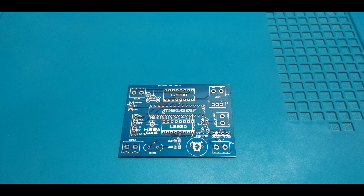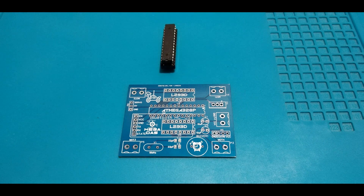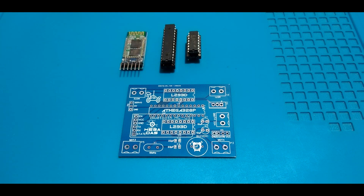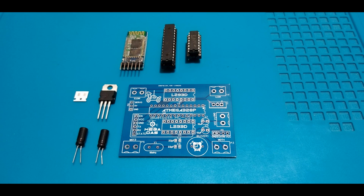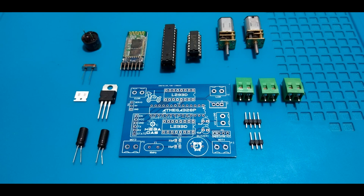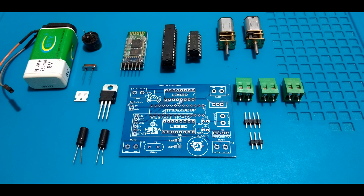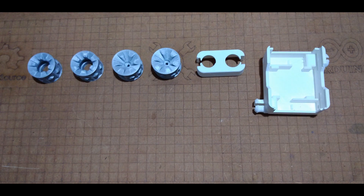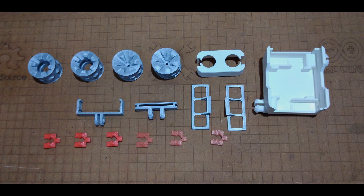Before starting to solder the electronic parts, let's review the electronic components list for our project. We will need: the PCB ordered from GLCPCB, the ATmega328 MCU, L293 motor driver, HC-05 Bluetooth module, 5V regulator, 2 through-hole capacitors, 2 SMD capacitors, a 16MHz oscillator, a buzzer, seal connectors, screw terminal connectors, 2 DC micro motors, a 9V battery, and the robot 3D printed parts. You can find all ordering links in the video description.